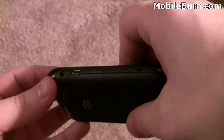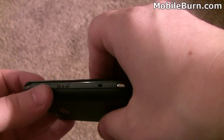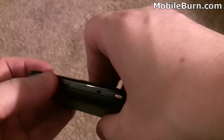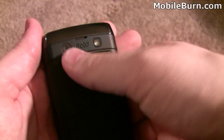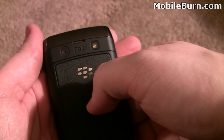Nothing on the bottom. Over here we have a 3.5mm headphone jack, micro USB port, and a voice command button. On the back you have a 5 megapixel camera with an LED flash, and that's an upgrade over the 3.2 megapixel camera on the BlackBerry Bold 9700.